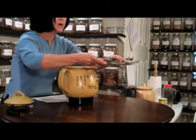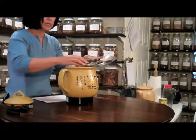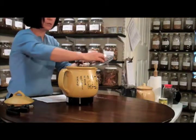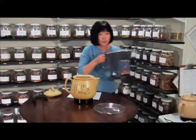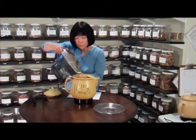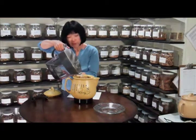This is about 150 grams of herbs, so you put it in there. And I like you to use filtered water. You fill it about 80% of the pot, which would be about six cups.